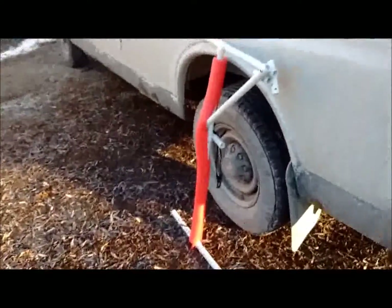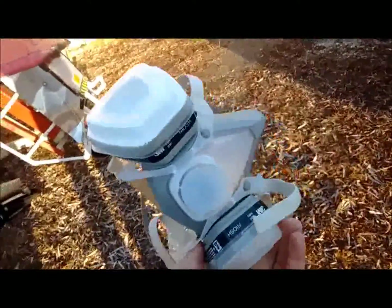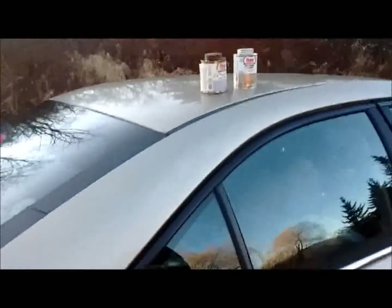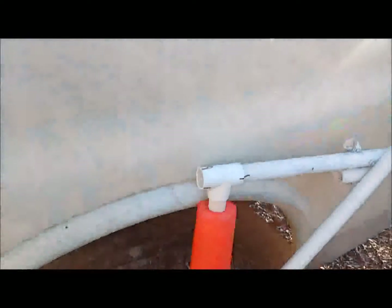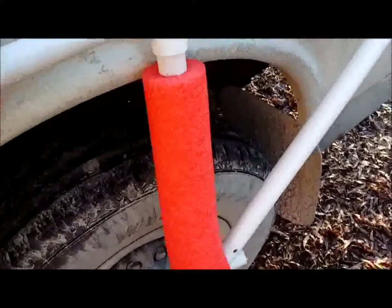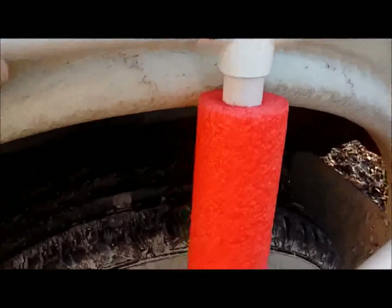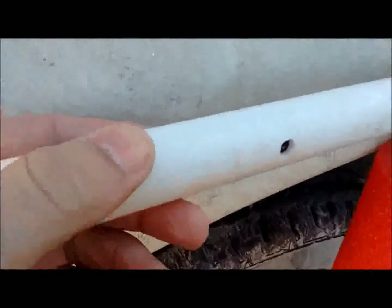Now if you'll excuse me I gotta do some PVC cementing, which means I gotta use a respirator so I don't get those fumes from the PVC in my lungs. My voice might sound a little funny because I'm wearing my respirator — I am Darth Vader. So I've marked all the joints of the PVC so I know exactly how everything lines up and the mounting bolt points also line up nicely.